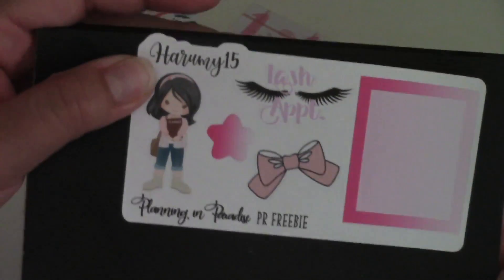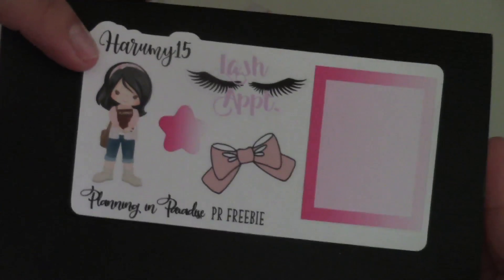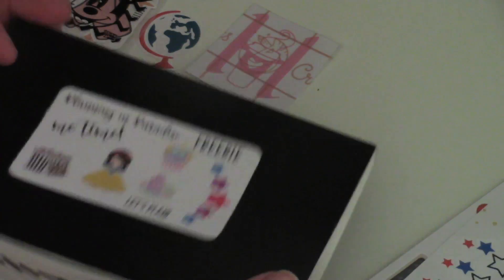This is where I thought I had ordered that sticker, but I found out I did not. What I ordered was a hobo weekly kit — it was part of the collab sale, and I believe they still have it up, so you should check it out. It's really really cute; it's something like a munchies or a dessert theme.